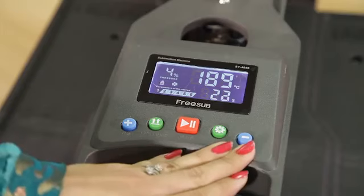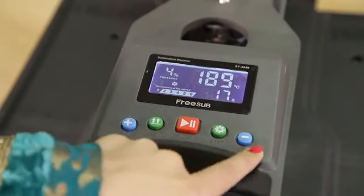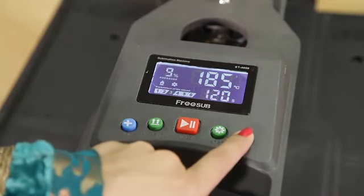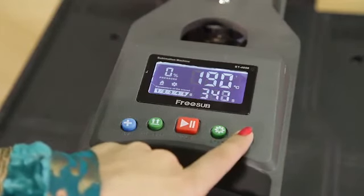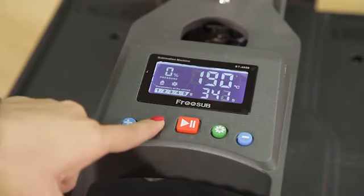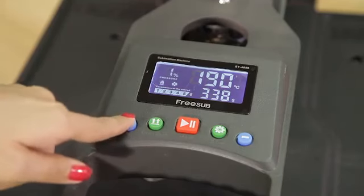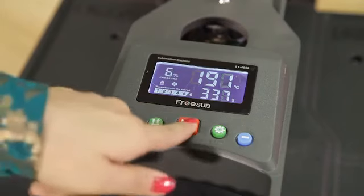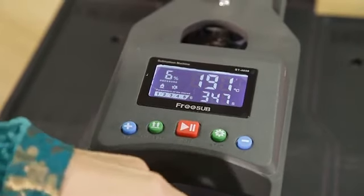There are six different buttons on this machine. For different materials, we need different settings, so we can adjust the setting with the minus button: one, two, three, four, five, and six. This is to adjust the hydraulic pump pressure. You can adjust the pressure by pressing the pressure button and increase it — the maximum pressure you can set is up to nine. This is the stop button; in an emergency, you can press this button to stop and open it.